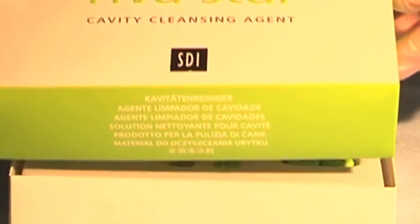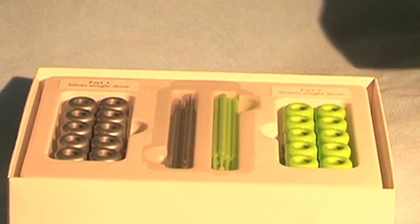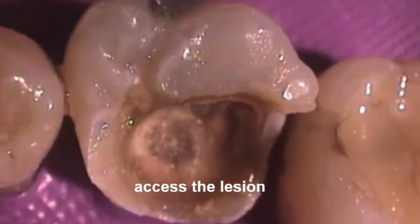Reva Star: Silver Fluoride and Potassium Iodide. Open the tooth to gain access to the caries.